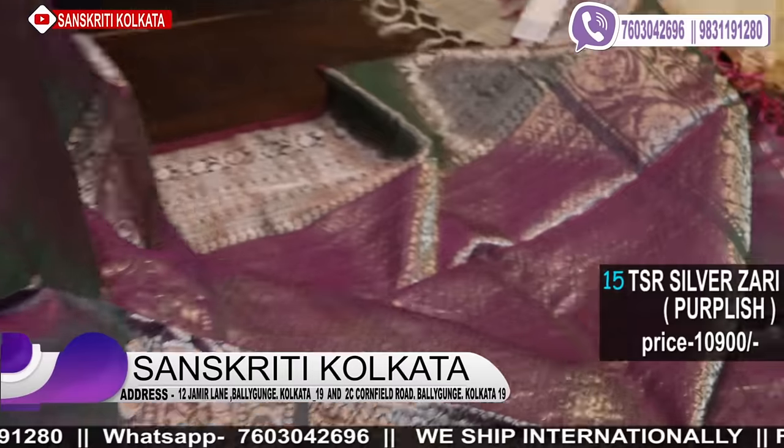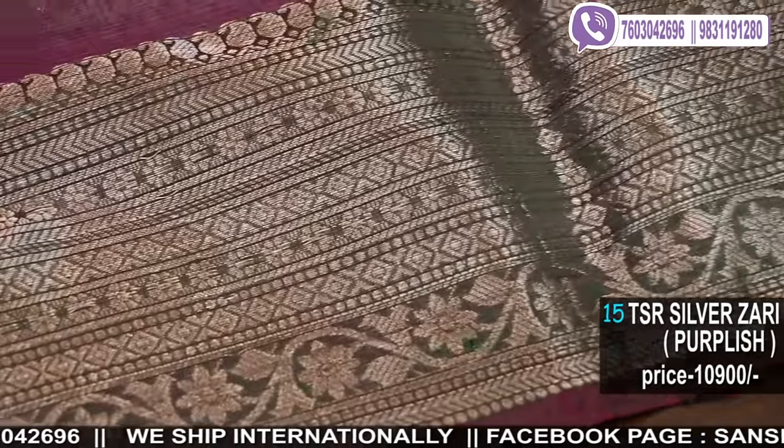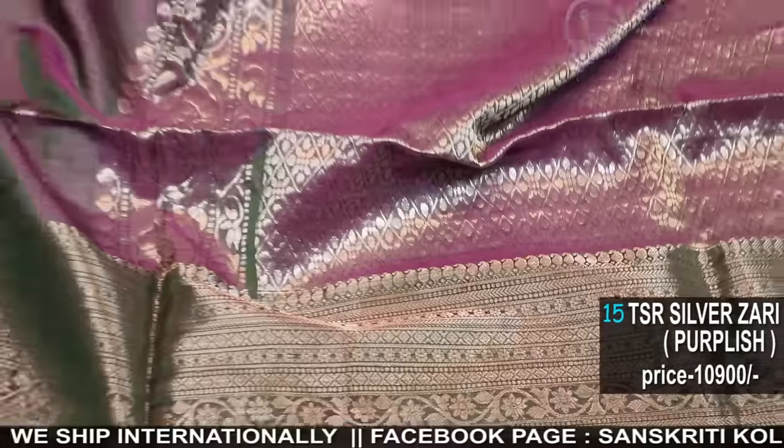So here is the stunning piece — I'm just opening it this way so that you can understand the dual tone effect of the saree.